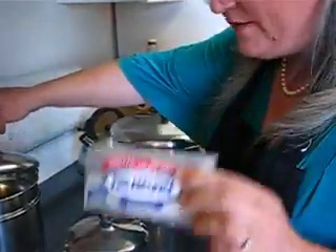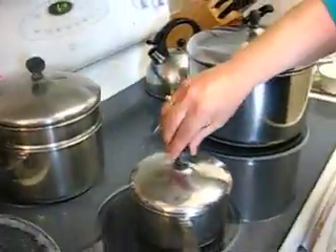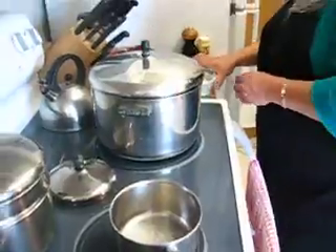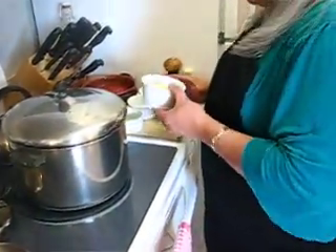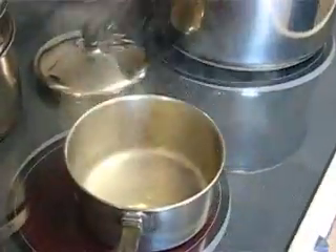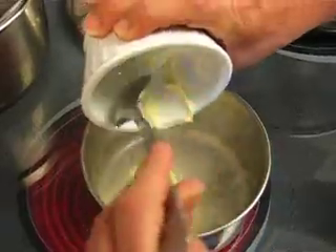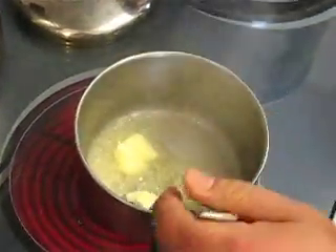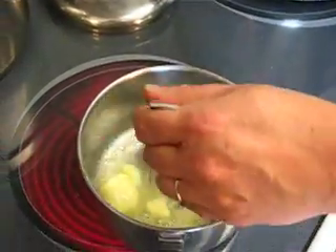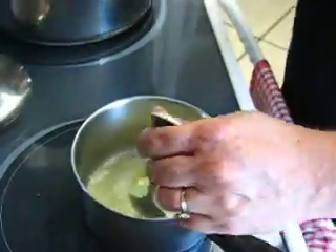Now what I'm going to do is get a quarter stick of butter on a low heat, of course, and two scallions, white part only, chopped up.